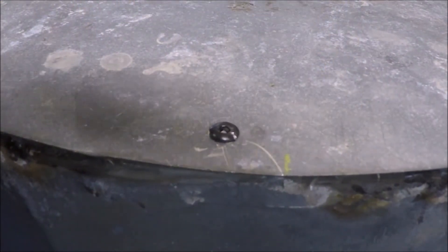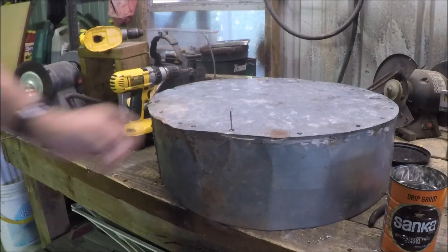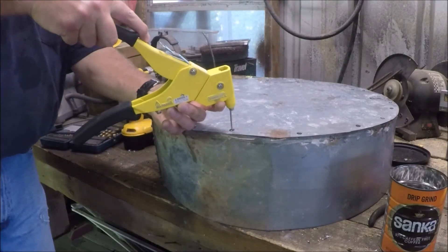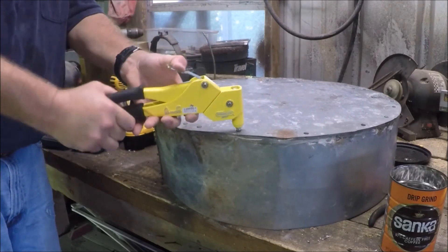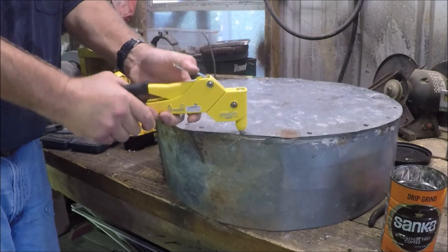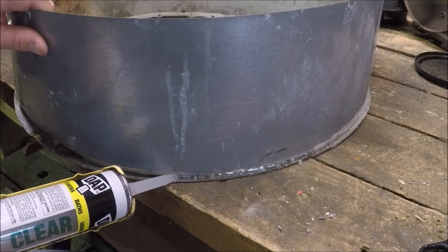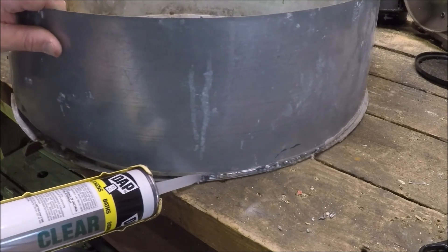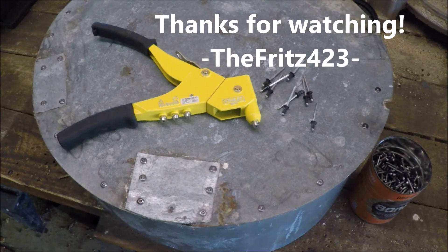Another cool thing about rivets is that it leaves a really flush external surface. The inside of the rivet head also doesn't have to be outside the inner layer of material — it can be stuck inside something to hold it just as well, in fact even better. Put a bead of clear silicone around the outside and it's ready for business. Thanks for watching — Fritz 423 out.